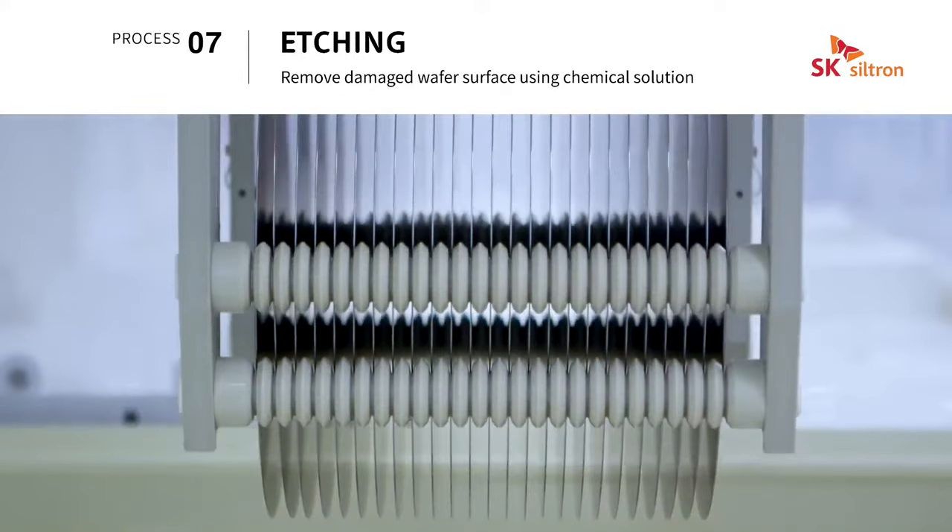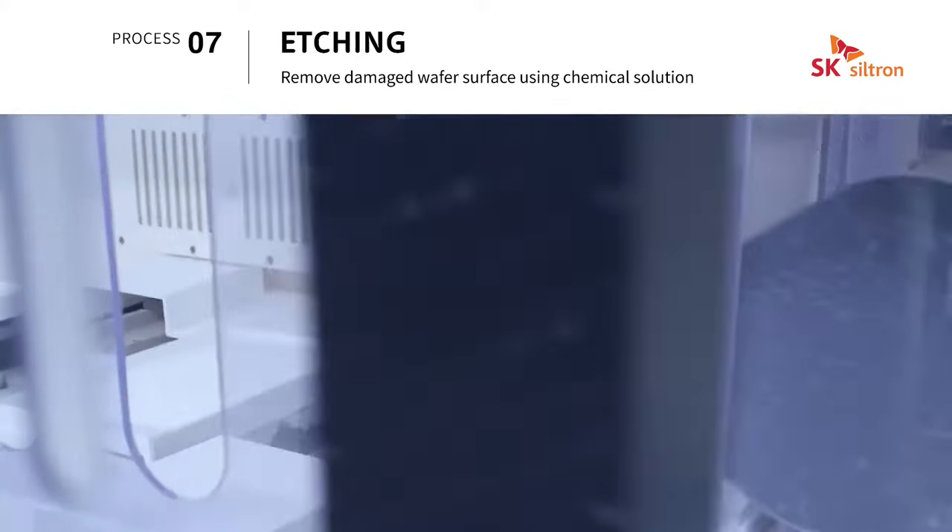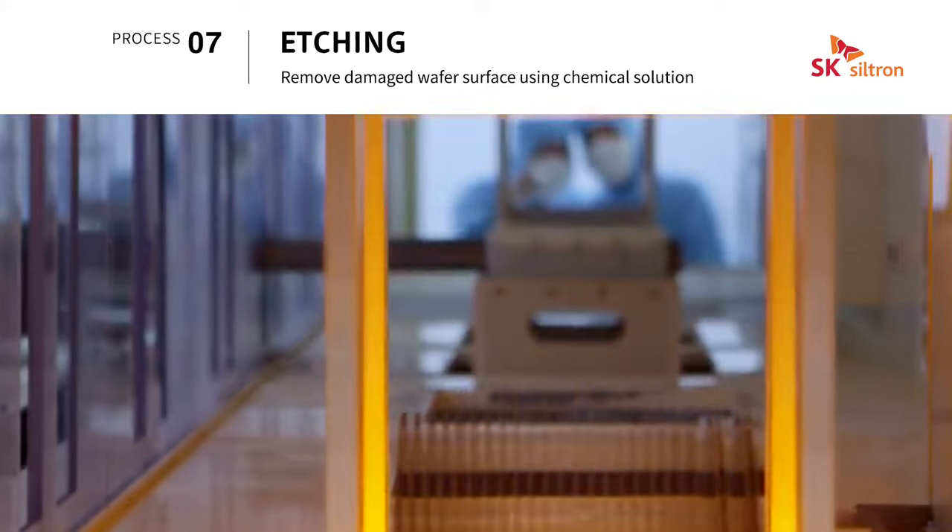Etching is a process that dissolves and removes any physical damage on the surface layer of the wafer sustained during the manufacturing process using a chemical solution.